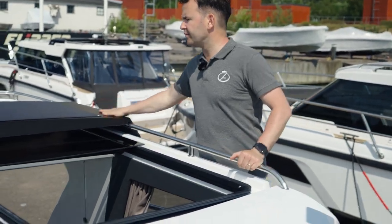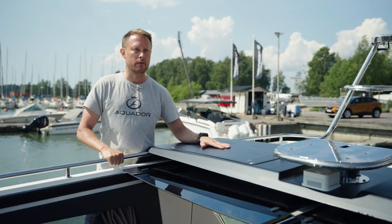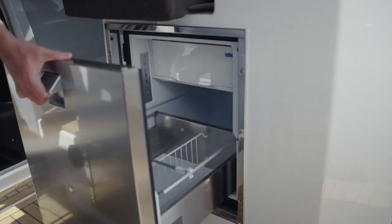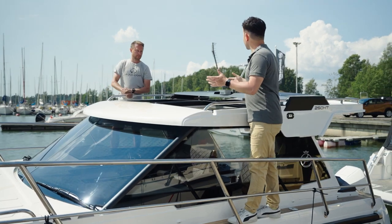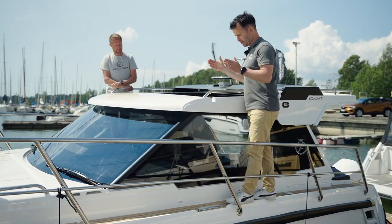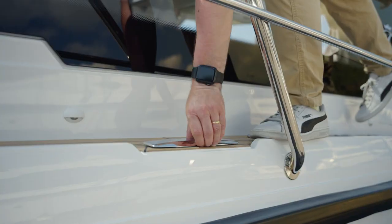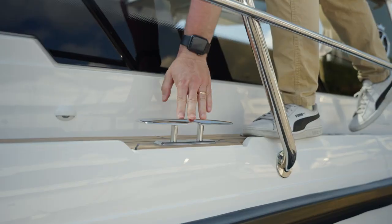We also have solar panels — 55 watts each, producing enough power to run the fridge all the time, which is very important. Safety has always been a very important aspect for Aquador. The railing is very sturdy and comes up to your knee, so you feel very safe. There's also a cleat that sits flush with the deck when not in use — you pull it up when you need it and put it back down when done, avoiding a tripping hazard.